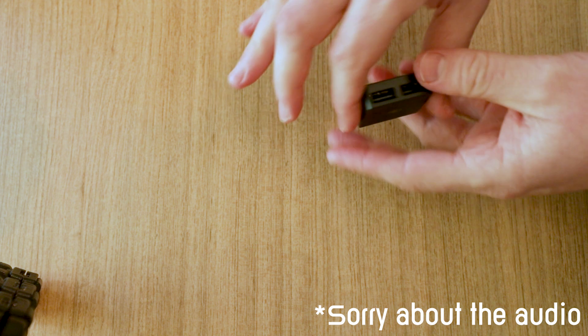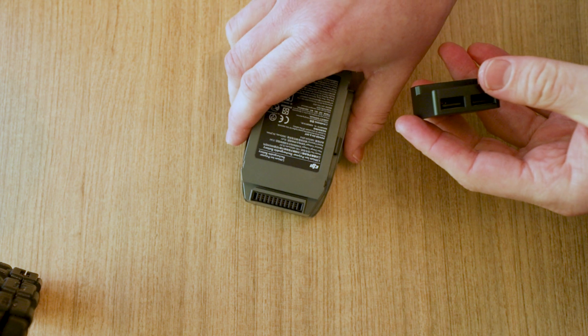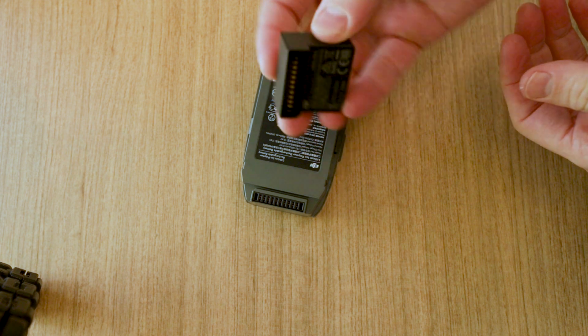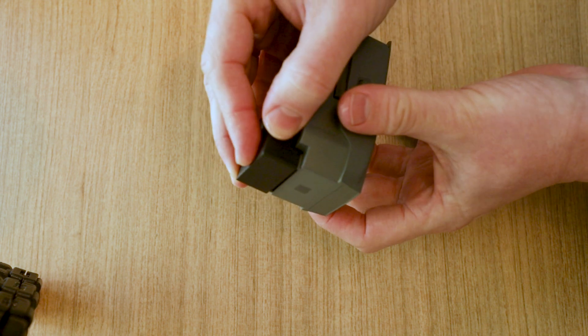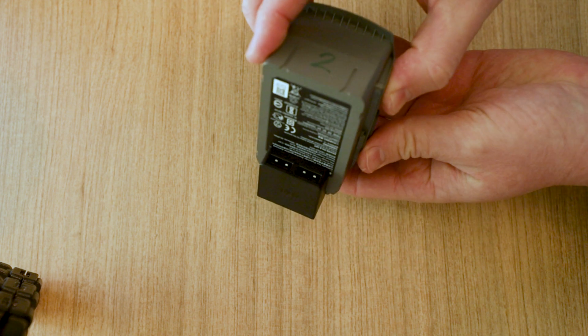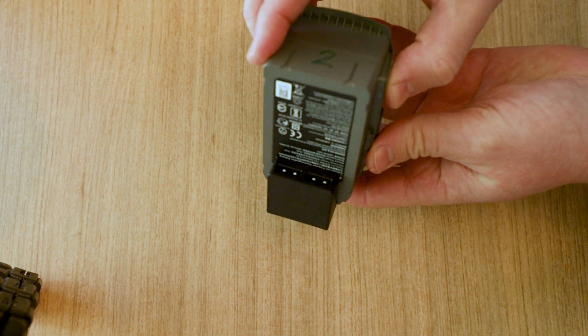To use this adapter, get your Mavic battery — you can see the little pins here — just line them up and push it on to the Mavic battery, like so. And now you've got your two USB ports.